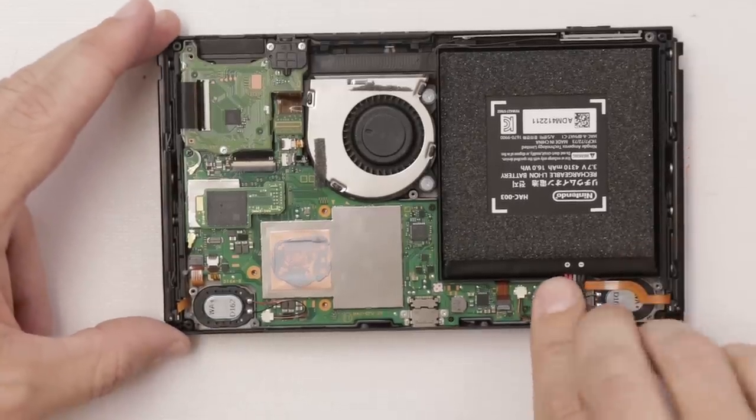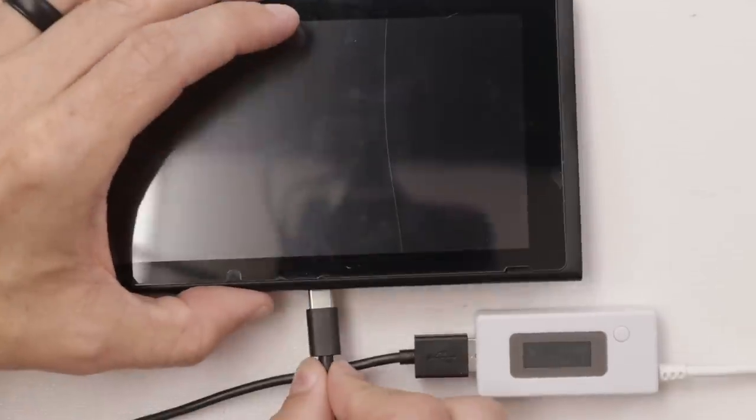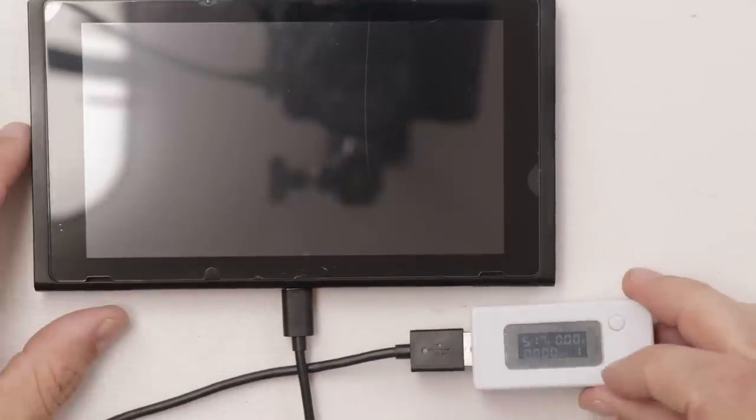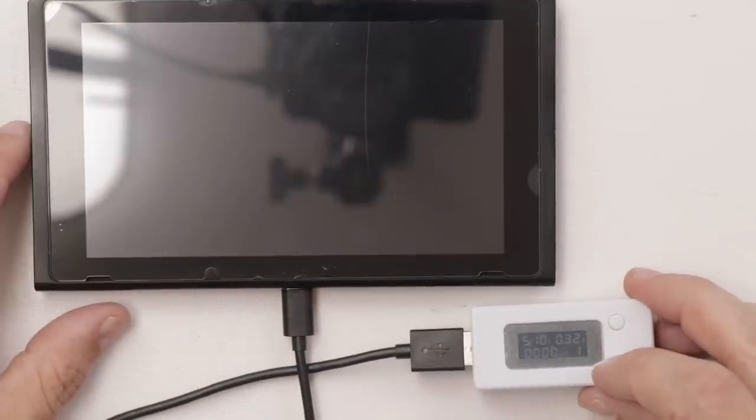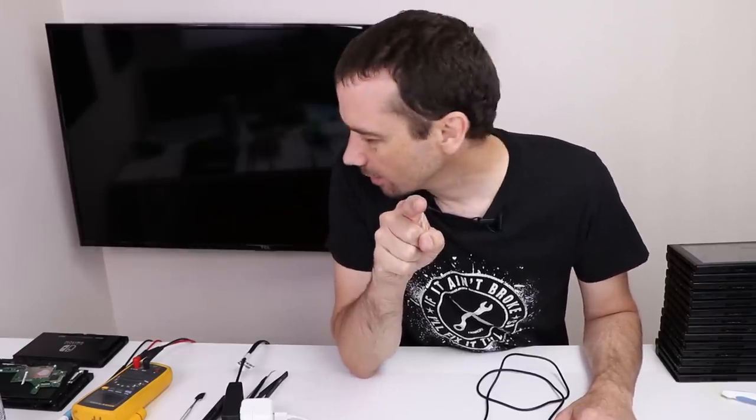We've got it together enough to test. Get the battery plug back in. We're at 0.38 — and do we have anything on the screen? Yes, we do! So that is number 18 fixed. We've only got two more to fix.